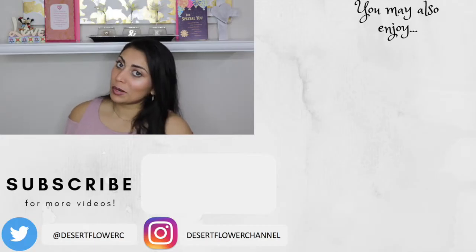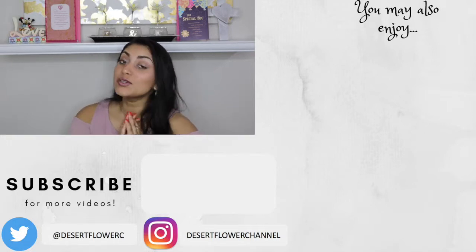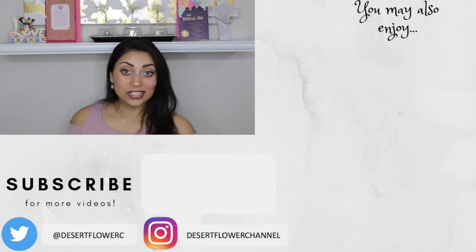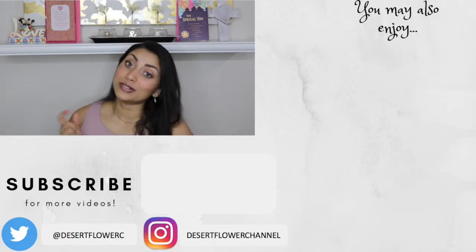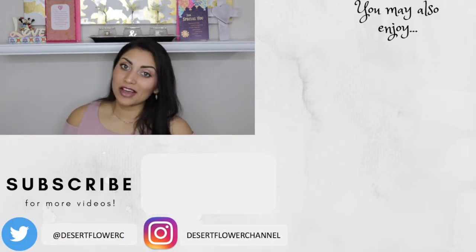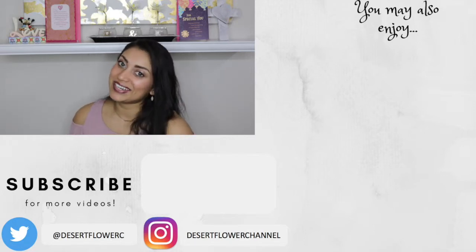All right guys, that's it for my BoxyCharm unboxing. I hope you guys enjoyed! Let me know what you guys got in your box below — did you love it or were you super disappointed like I was this month? Let me know down below. Please subscribe if you haven't already, give this video a big thumbs up, and I will see you guys in my next video. Bye!